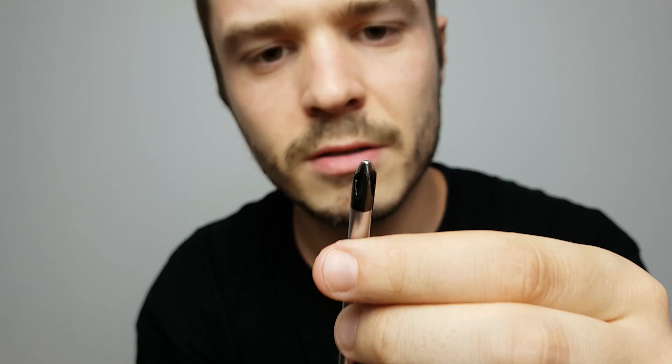I think this one is a little bit too big. Let's take a smaller one. Oh yes, this should be fine. Let's try this. Yeah, that's better.